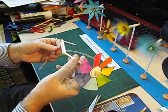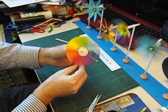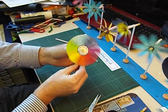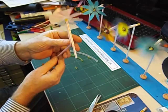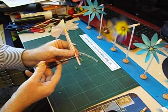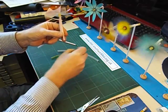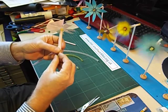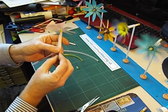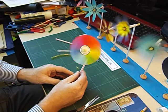Then we can put our windwheel back in there. You can see it's working really nicely already. That can be shortened a bit — we don't need that much sticking out at the back. And to fix it in place so it doesn't drop out, put a third collar onto the end of the bendy straw. And that's our finished colour wheel.